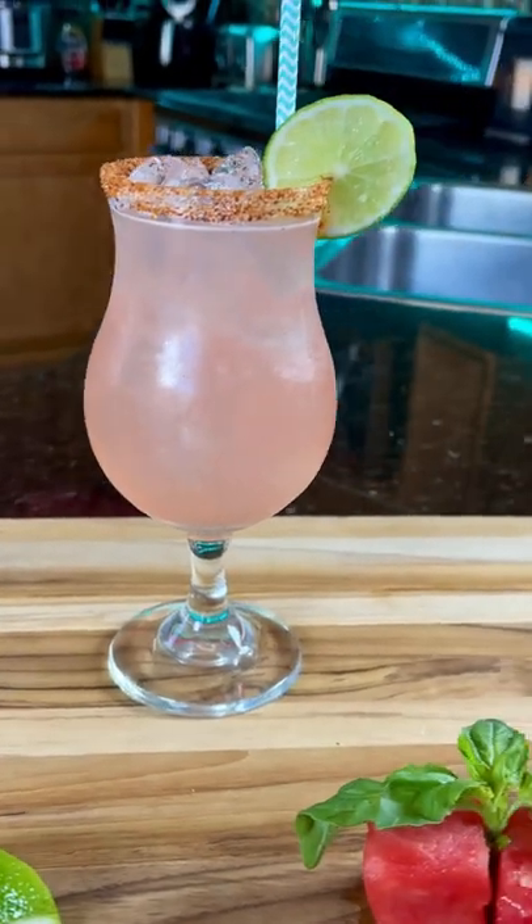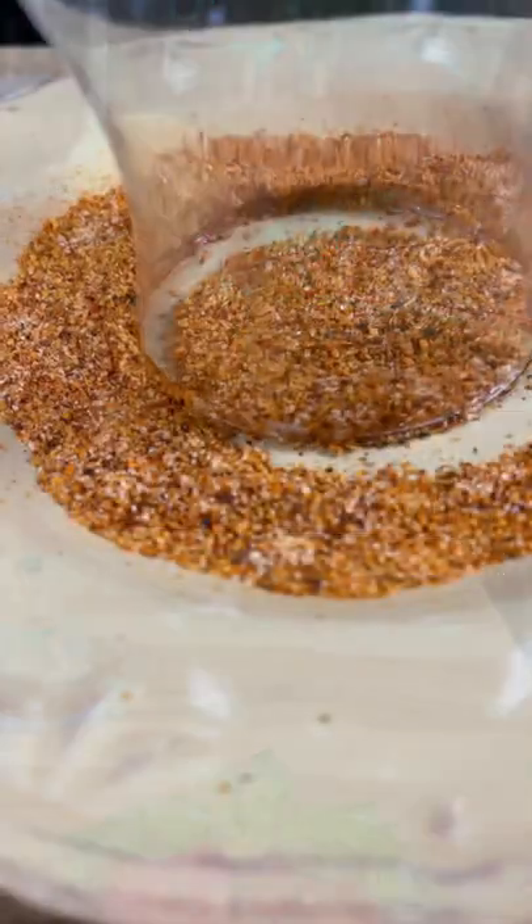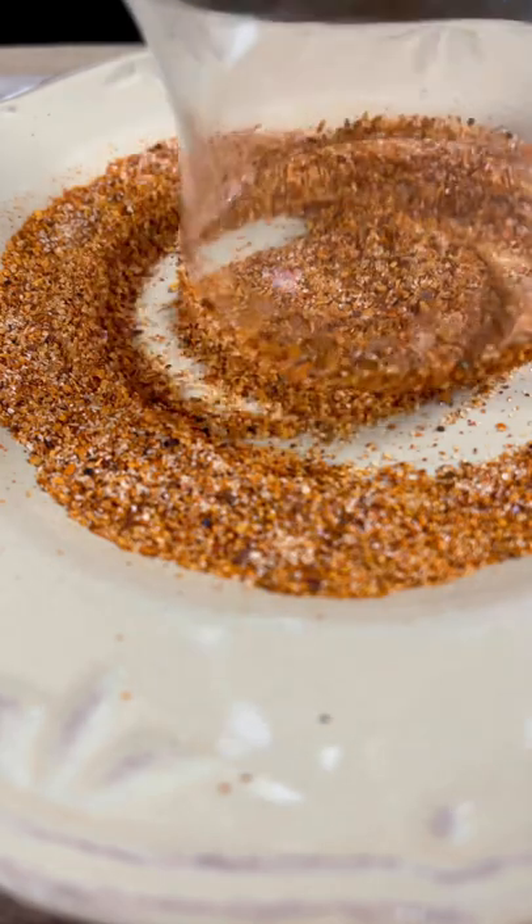Hello home tenders, let's make a watermelon margarita real quick. Rim your glass with tajín, salt, or sugar.